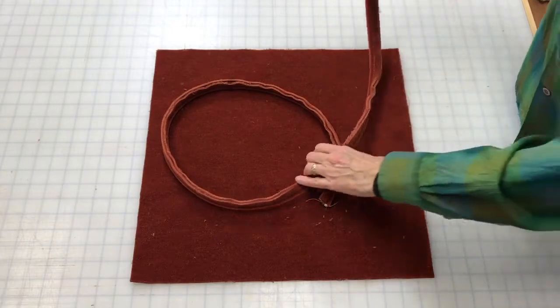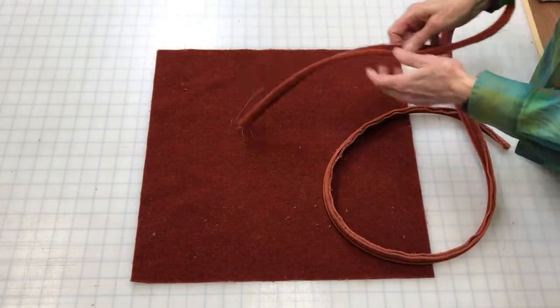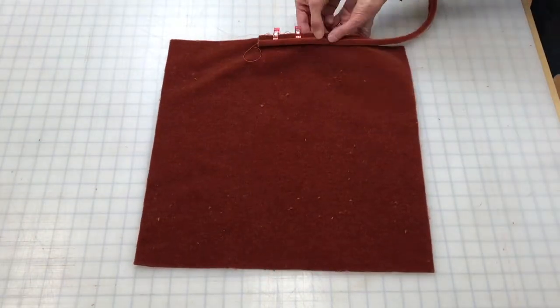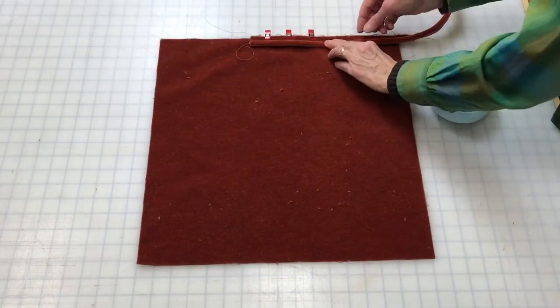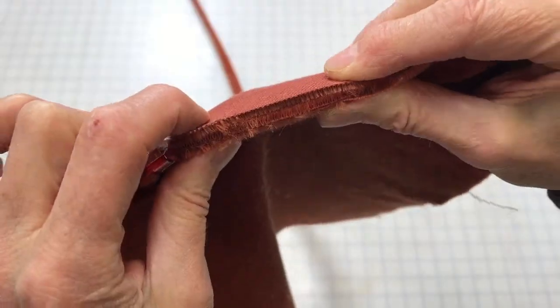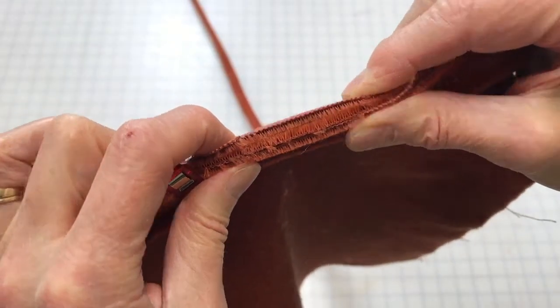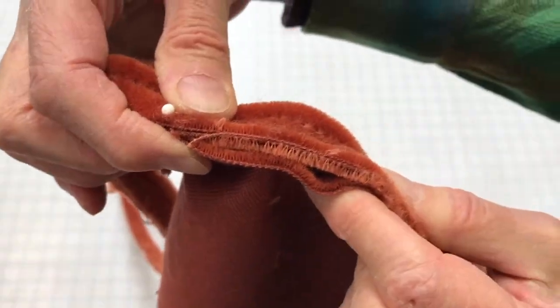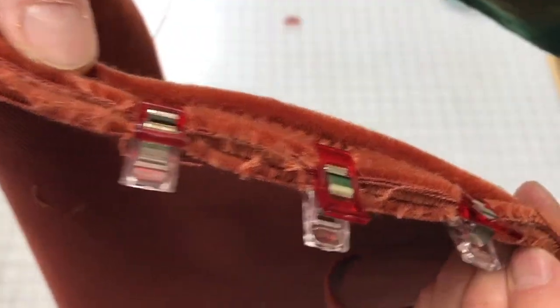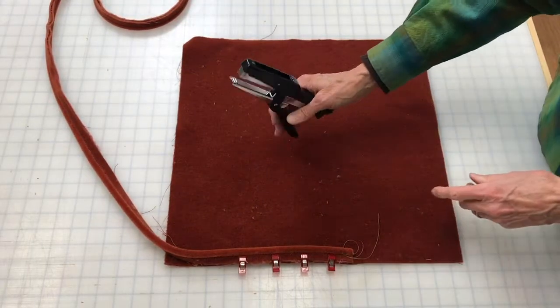My favorite fasteners are these super strong clips that you can find in any fabric or hobby store. I'll demonstrate by fastening the welt to the face of the pillow that doesn't have the zipper on it. The small one-inch clips are the perfect size for the half-inch seam allowance. Since this fabric sandwich is about three-eighths of an inch thick, it's difficult to pin smoothly — you might end up with bunching of the layers around the pins. Where I've used the clips, it's pretty straight.